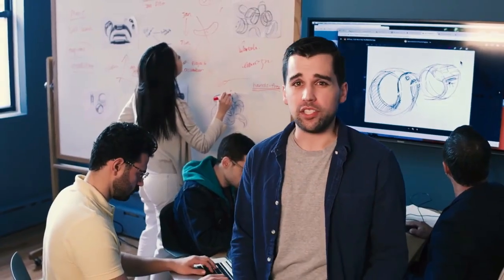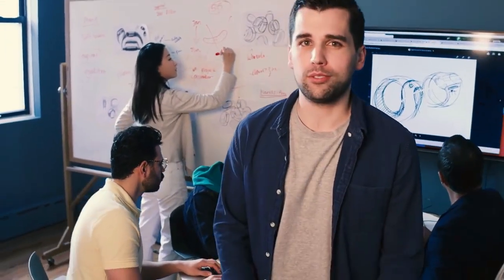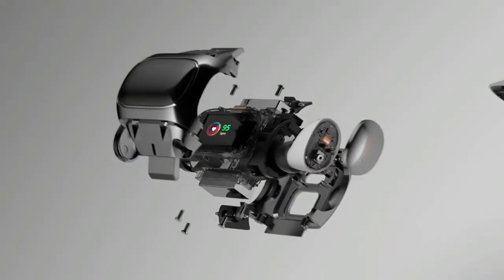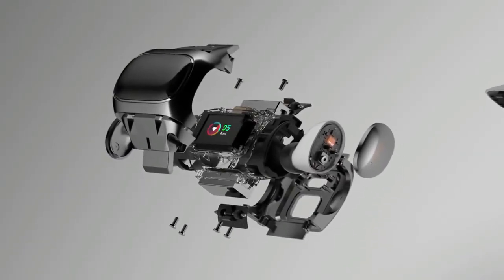It was a great challenge to make these earbuds as small as possible while still giving them a great battery life. They also had to be specially designed to fit perfectly into the wristband.